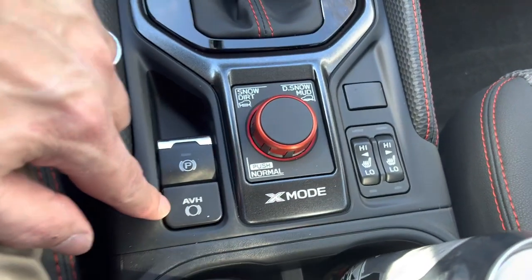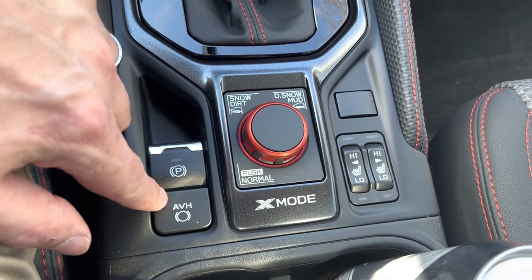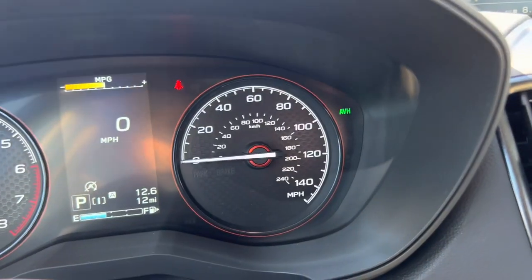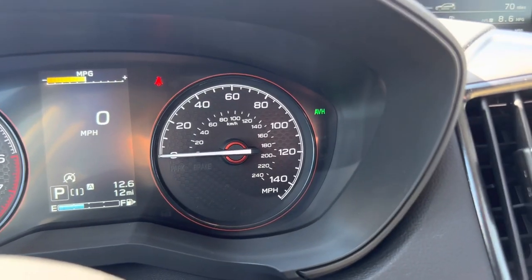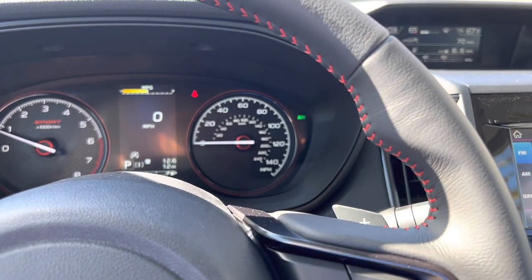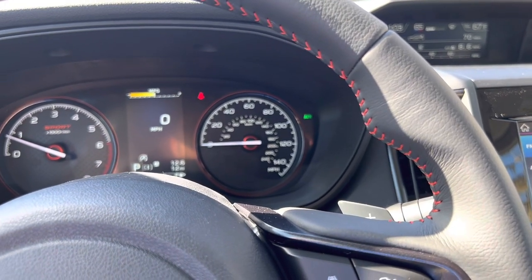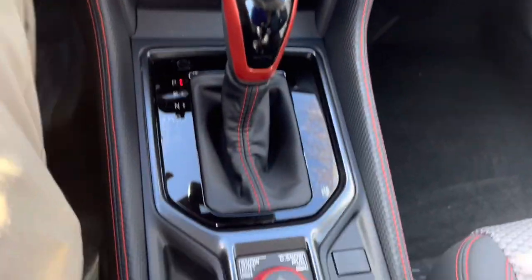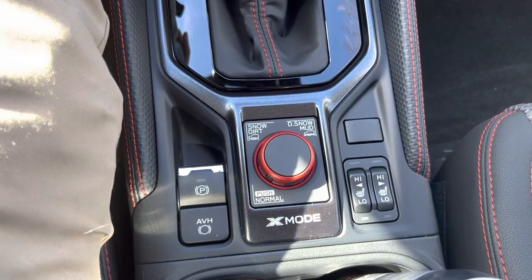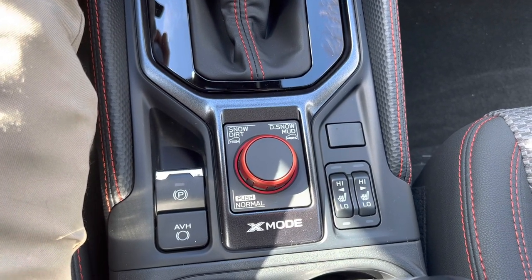You've got electronic parking brake and automatic vehicle hold. It's a pretty neat feature where you can activate it — you'll see it says AVH in green. Whenever you come to a full and complete stop, it keeps your brakes applied. You can take your foot off the brake, the brakes stay applied, and it doesn't disengage until you hit the accelerator. It's good for construction zones, if you get caught in traffic, or if you're going up or down a hill and you don't want to slide back or forth.